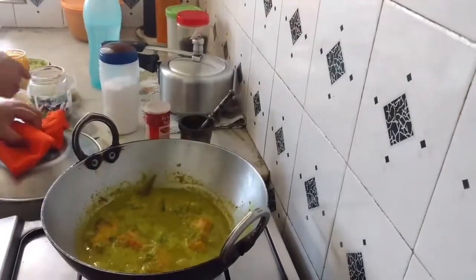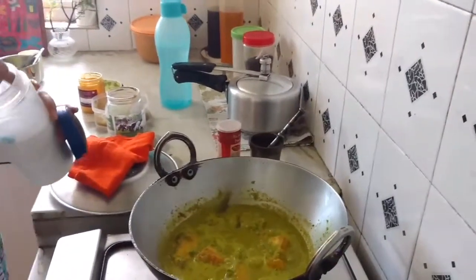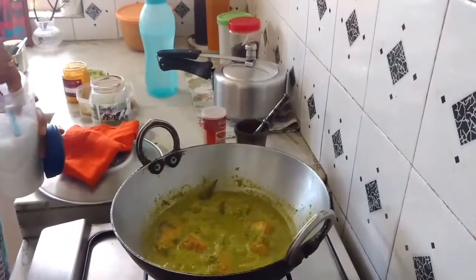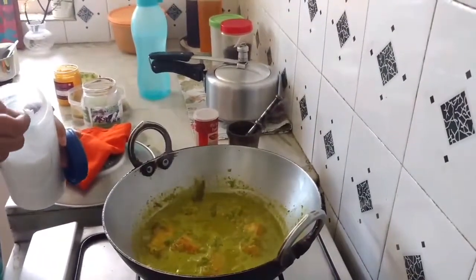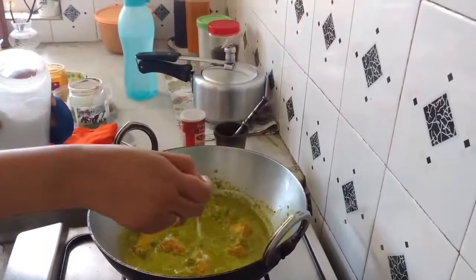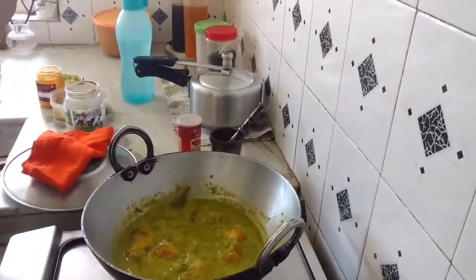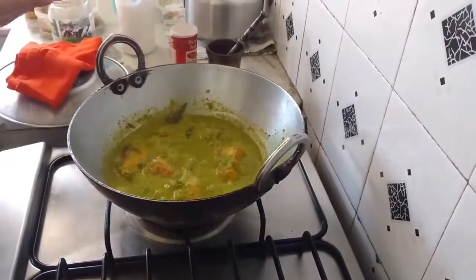Now I shall add salt. I didn't want the peas to release water right at the beginning. These are like little tricks or techniques — followed differently by each individual — no hard and fast rules.